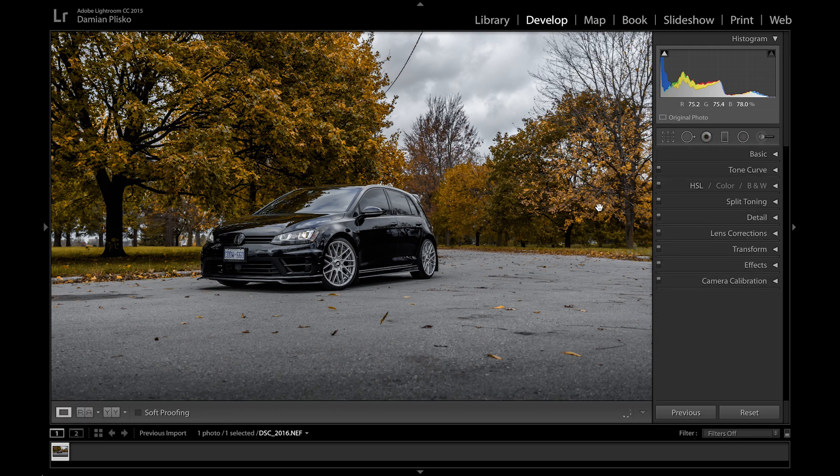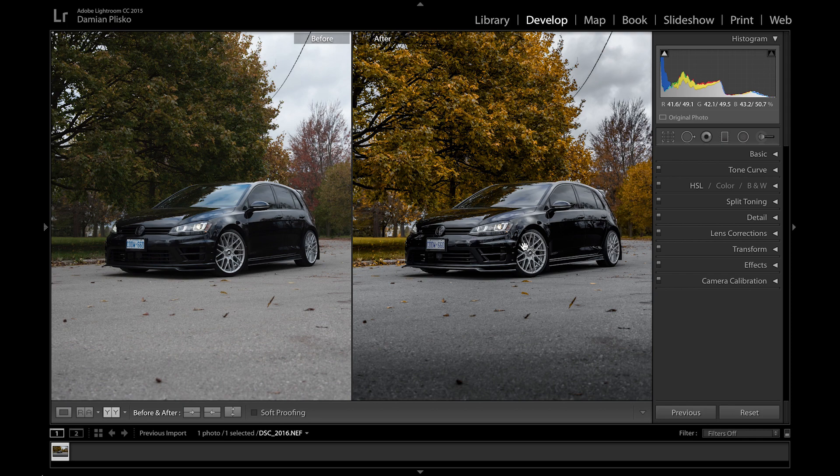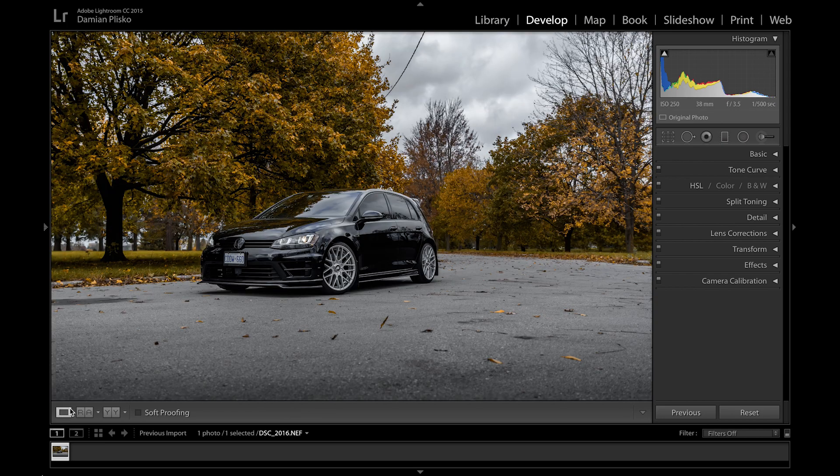I'm just gonna show you guys the before and after picture to show you the difference we've made — as you can see it's quite drastic and I like the end result. For the next part I'm going to go into Photoshop and take out any unwanted reflections in the car, any unwanted objects in the background, and give the final touch which is the illusion of the car moving. Join me in the next part of the tutorial. I hope you guys enjoyed this — leave any comments in the comments section and don't forget to subscribe. Thank you guys!